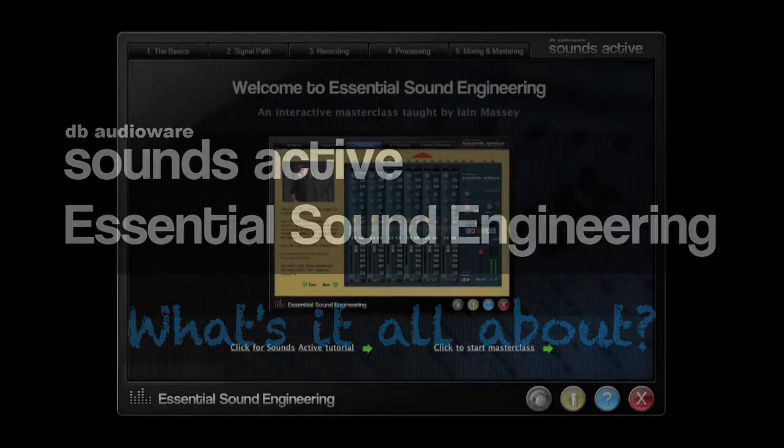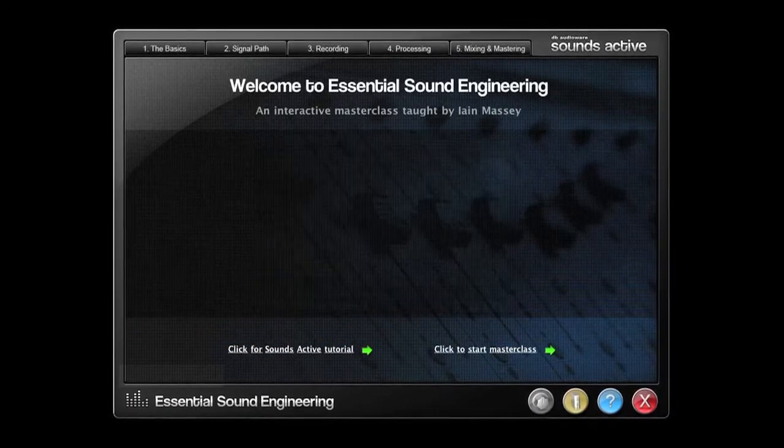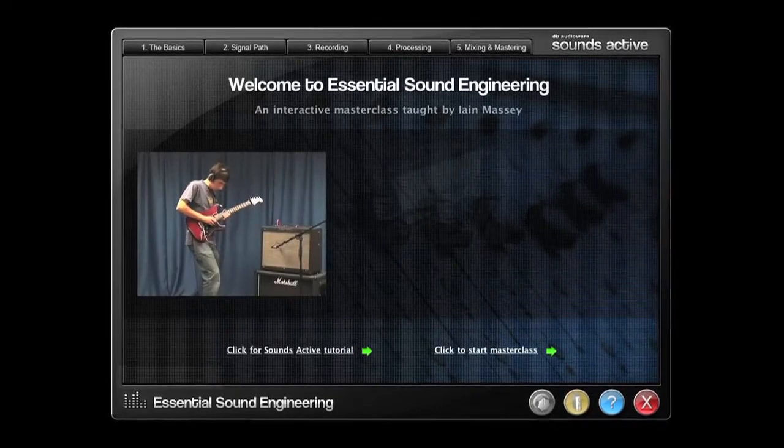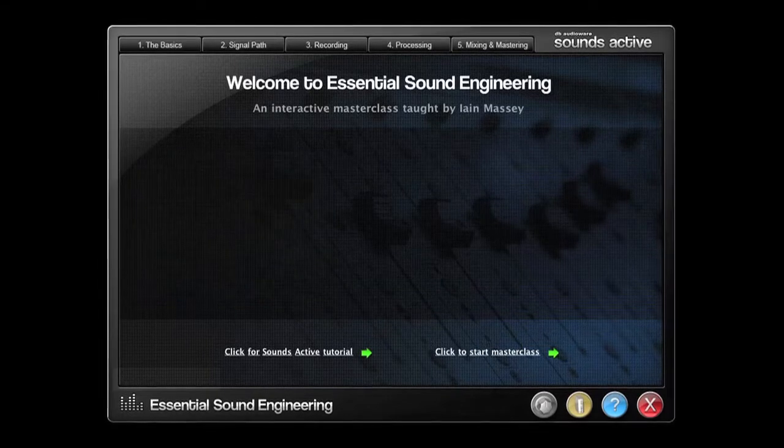Sounds Active Essential Sound Engineering is a unique new tool that teaches the fundamentals of sound engineering and production. What's it all about, and why is it causing such excitement among music technology educators?